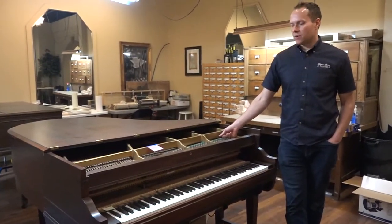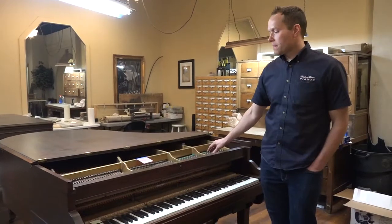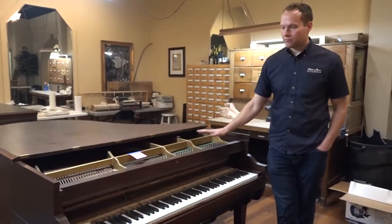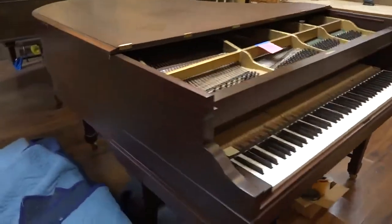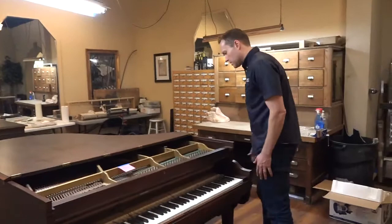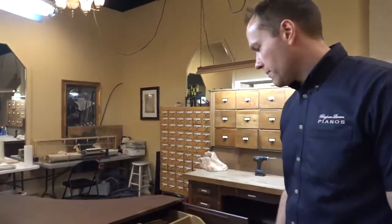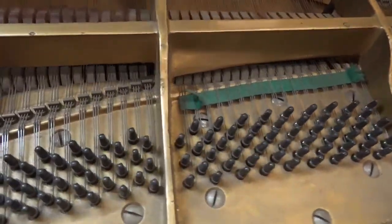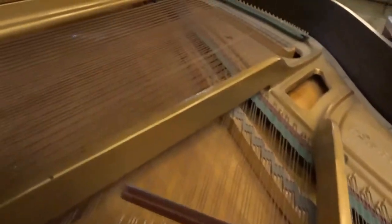We're going to be doing a full rebuild for her on the piano, and then we'll totally rebuild the player mechanism as well — it's a pneumatic player — a 1925 Henry F. Miller. He already refinished it; he did a really nice job, he's a good technician and his shop is unbelievable. But he's done very, very little to the guts, and so of course that's what we're focusing on. So let's have a look at things.